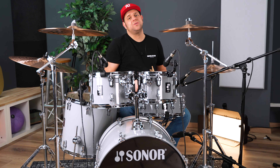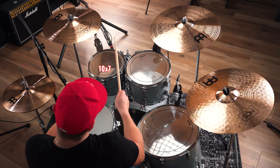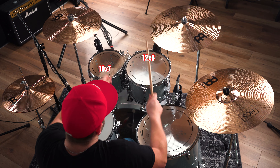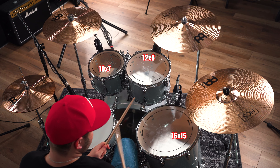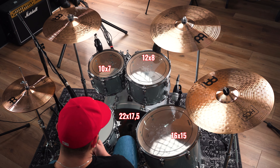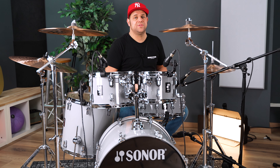Das Set der AQ1 Serie in der Music Store Anniversary Edition ist ein klassisches 5-Piece Kit. Es besteht aus der 10 x 7 Zoll tiefen Rack-Tom, der 12 x 8 Zoll tiefen Rack-Tom, der 16 x 15 Zoll tiefen Floor Tom, der Sonor-typischen 22 x 17,5 Zoll tiefen Bass Drum, und last but not least der 14 x 6 Zoll tiefen Snare.